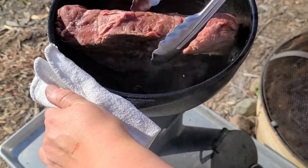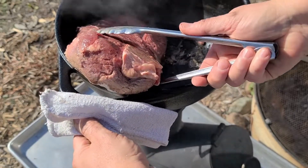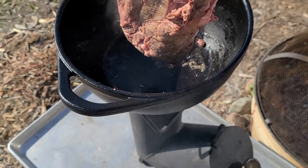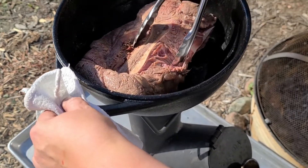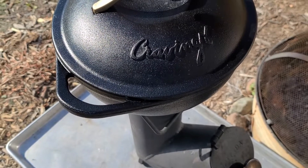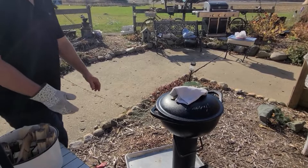Look at that! Alright, David's gonna take it over to the solar oven.